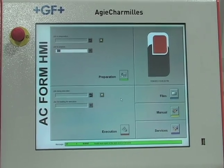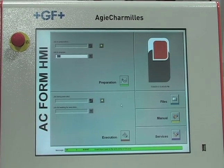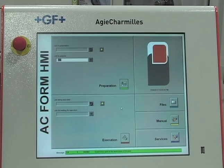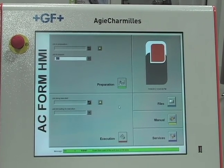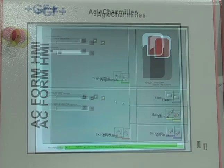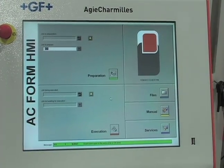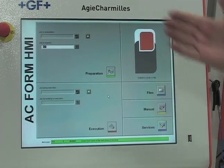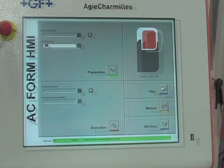One of the key features about the Form 20 is the new AC Form HMI. We've designed an interface for the die-sinking line that is very similar to our wire EDM line, so the learning curve to go from wire EDM to die-sinking or vice versa has been reduced. On the main page, we have five sections — three small and two large. The two large sections are mainly where you'll go to do things in the machine: preparation and execution.